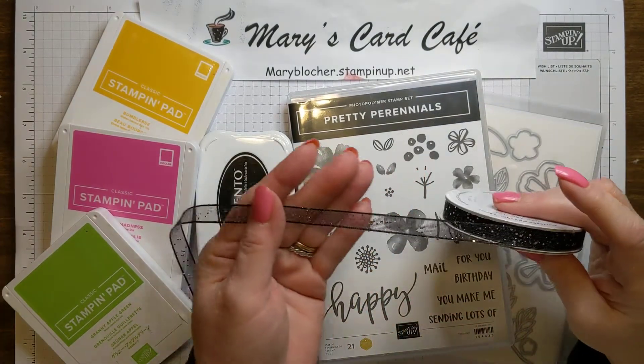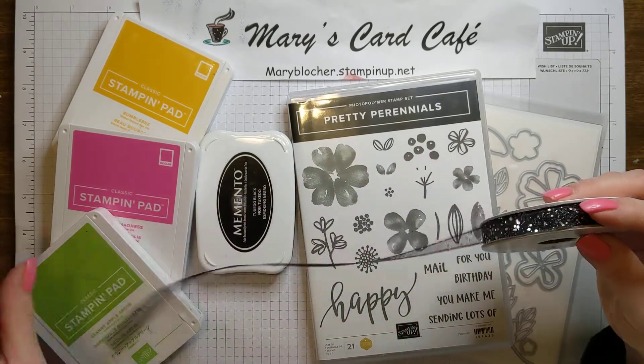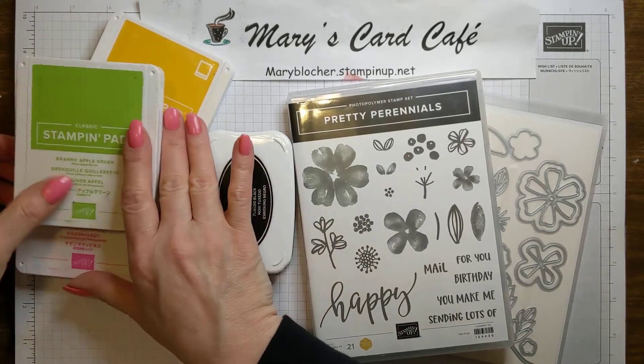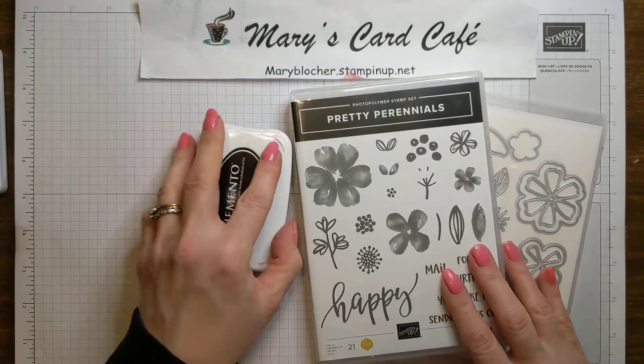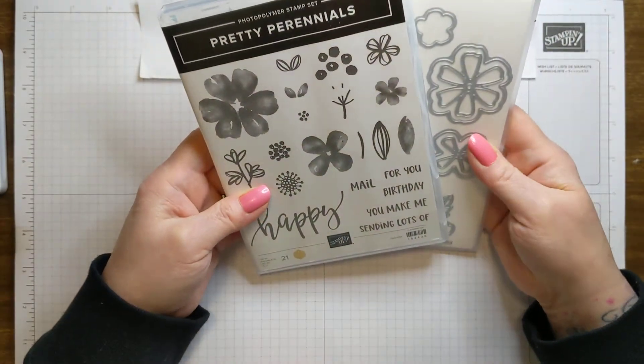We're also going to be using this wonderful black speckled ribbon. I love this — it is so great, and it'll just pop really well with this. So let me set our fun spring colors aside and let's take a look at our Pretty Perennial stamp set.